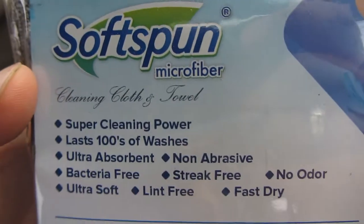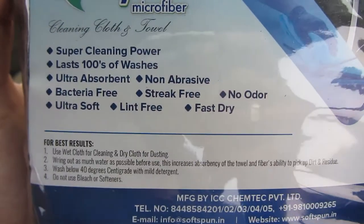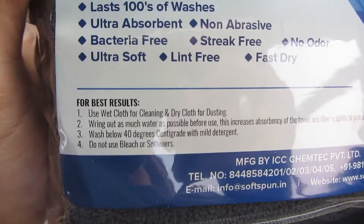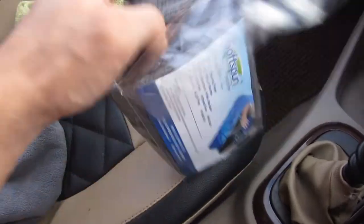The Soft Spoon company makes this cleaning cloth and towel. It says 'super cleaning power,' 'lasts hundreds of washes,' and 'ultra soft' — it is written right here on the packaging. For best results, you can see it here.